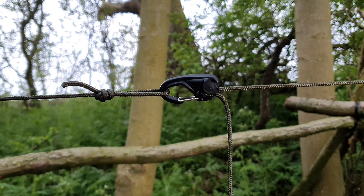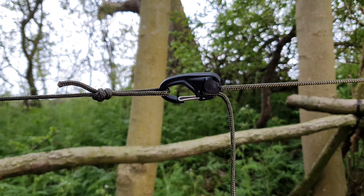It's a bit dismal to be honest, so I thought I'd come out to my local carving spot and show you a couple of ridgeline tensioners I've been trialing. I've also got a tensioning toggle - I'm not sure what to call it - something I've seen and adapted.